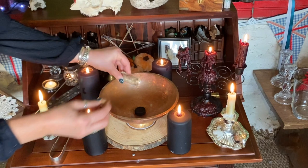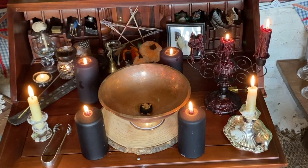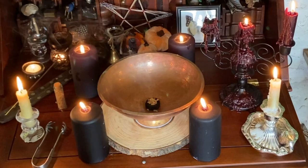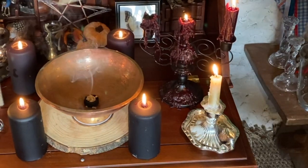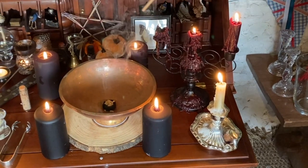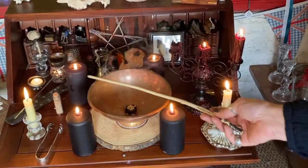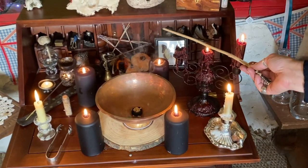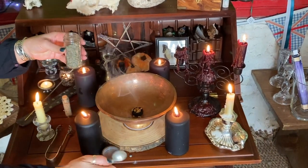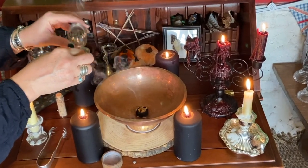Onto the charcoal goes my incense, the smoke from which will help dispel and disperse any stresses and strains that I may be going through. Onto this incense I am going to now cast my intent using my rowan wood wand.